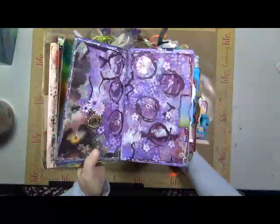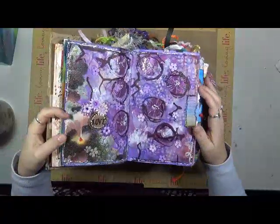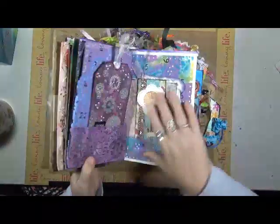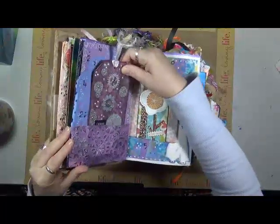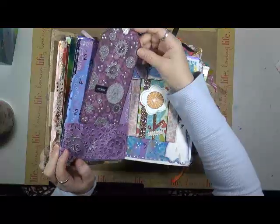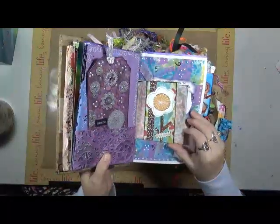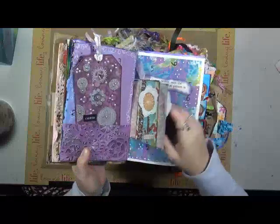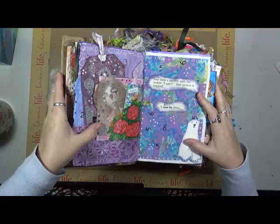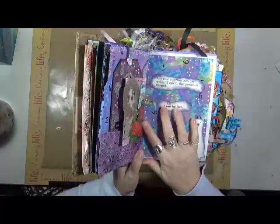Stay up here, Marge — her bottom doesn't want to stay sitting. Crazy page. Lots of paints — I'm going to have to wax this one so it stays that way. Another tag — this one is not stuck in. That's really cool, isn't it? Cool tag. In full volume. That looks like an egg. Imagine. 'Anytime a person uses the words I can't, that person is trapped.' I am free.